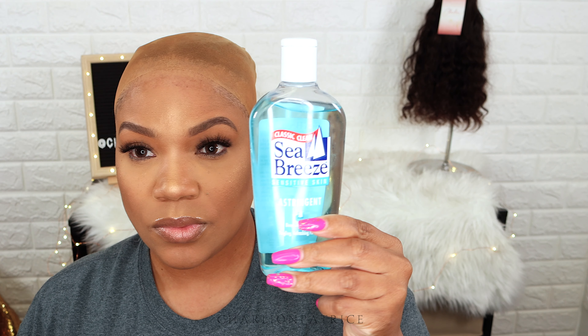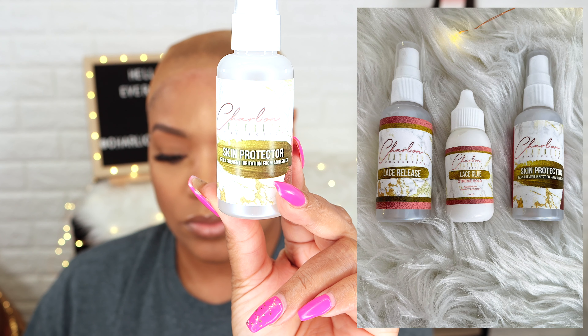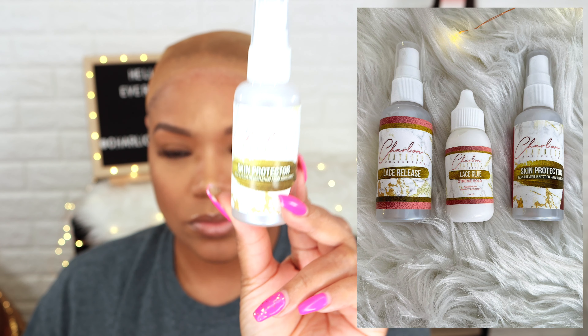Now I'm about to apply my wig. First, I'm taking a little bit of Sea Breeze and removing any makeup or oil that's on my skin. Next, I'm applying my skin protector, and once it's dry I'm ready for the next step.